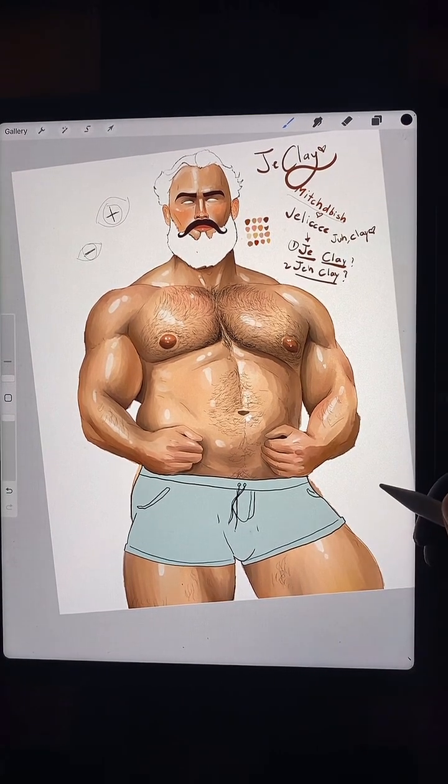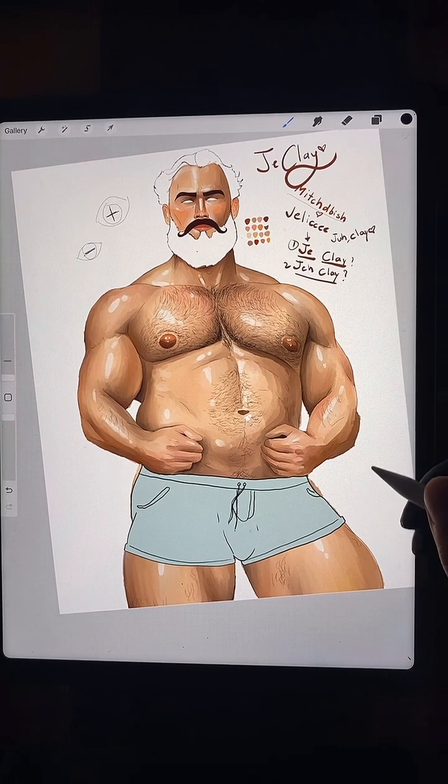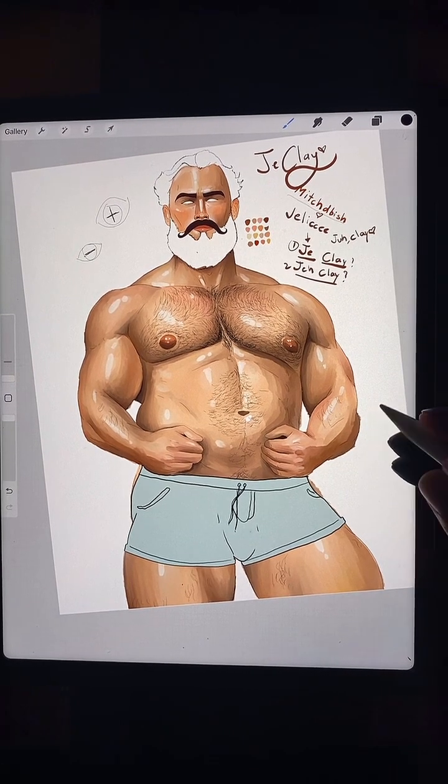I think children are playing outside — I don't want them to see what I'm doing. But he's wearing shorts.